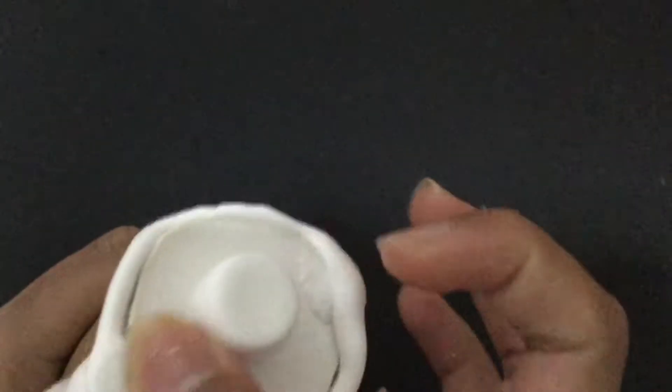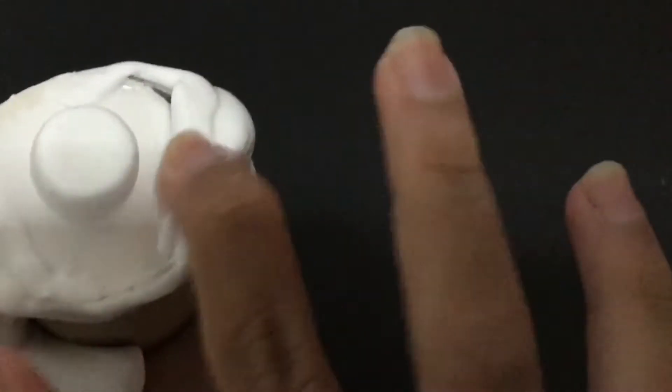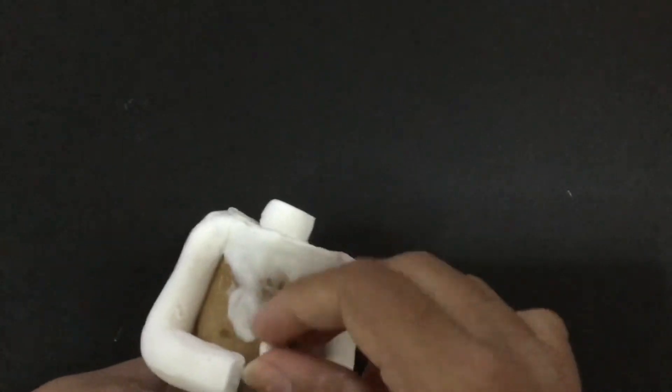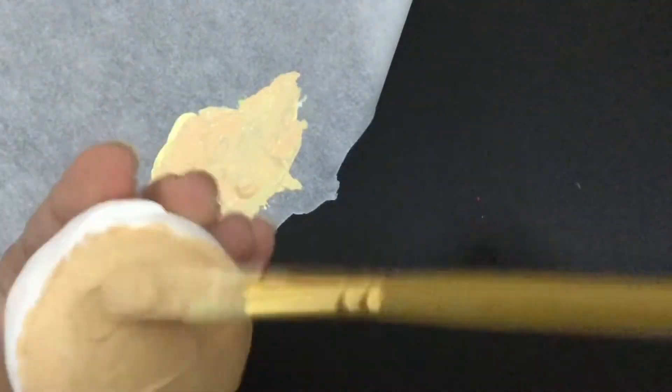I take clay and smoothen the edges of the close-to-neck part. Have you ever traveled on Air India? I do the same to the bottom too. Next I'm making hands, and I'm painting the head with skin-color paint.